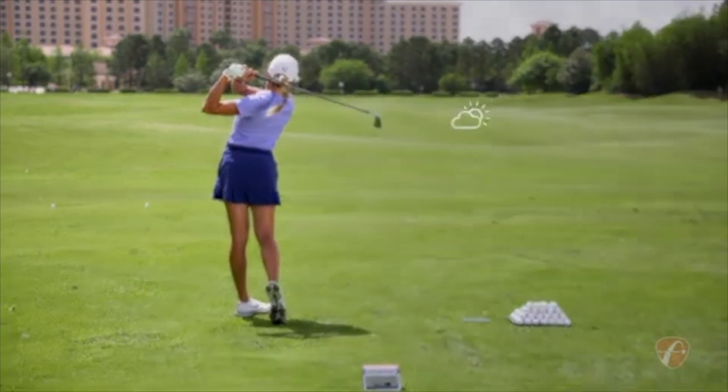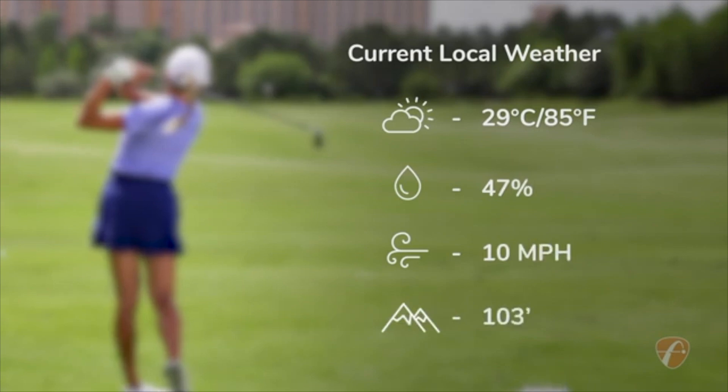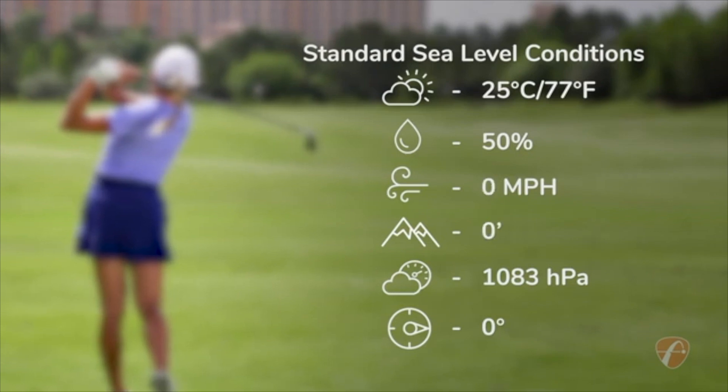When outdoors, Mevo Plus automatically factors in the impact of current local weather and environmental conditions in shot data. Or you can choose to activate standard sea level conditions.